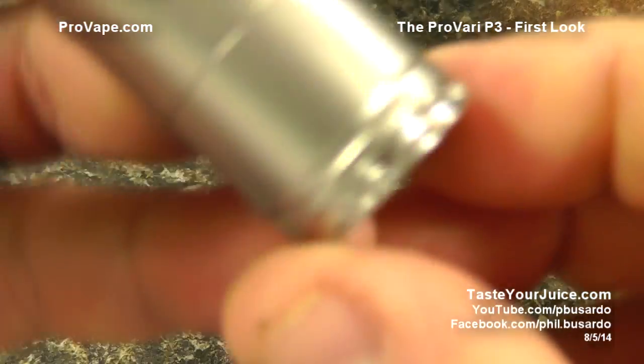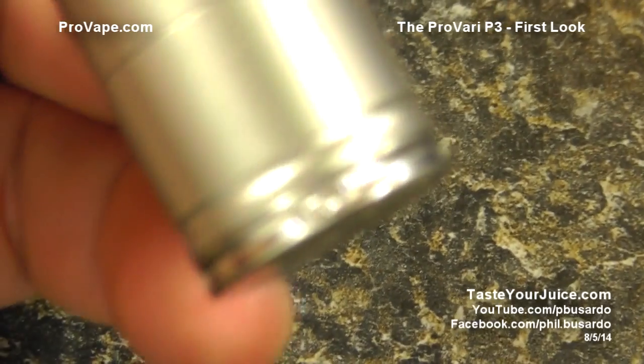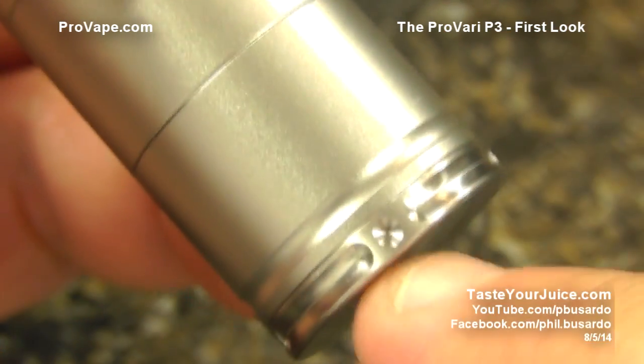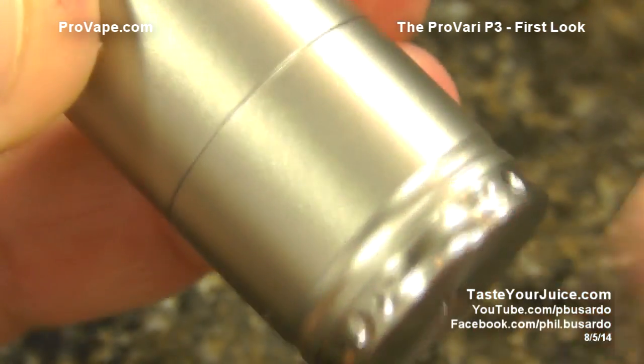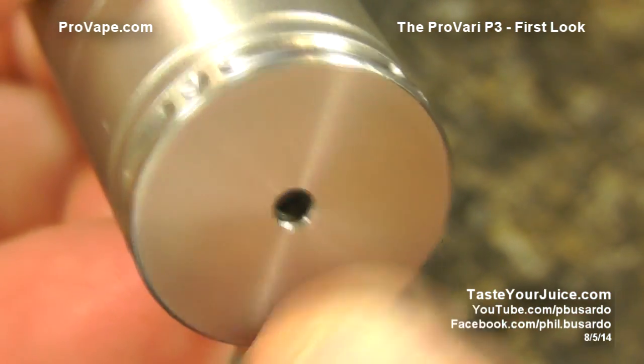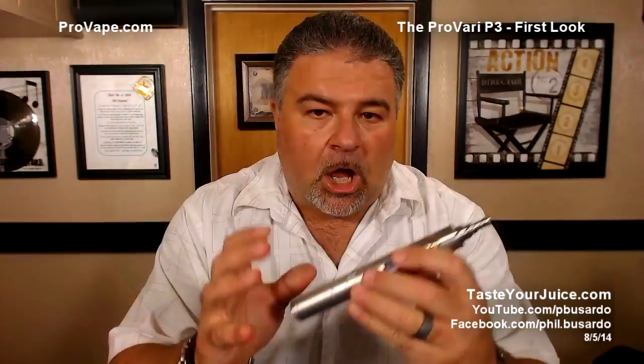Taking a look at the bottom cap — there are some decorative cuts and a couple of pips, a little nod to the original ProVari. Of course there's venting down at the bottom as well.